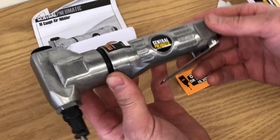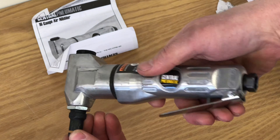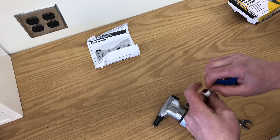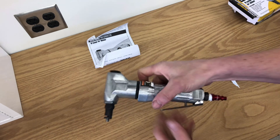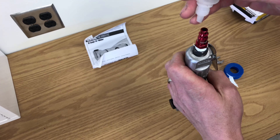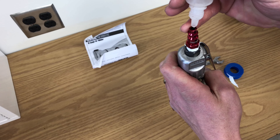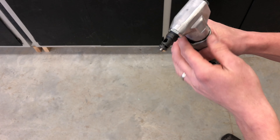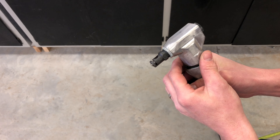For the price you can't go wrong. We'll go ahead and get this fitting on there and get her set up. Put a little oil in it to begin with.